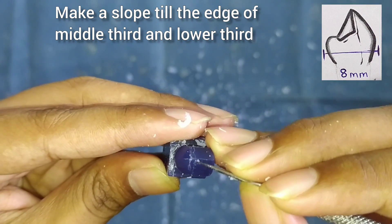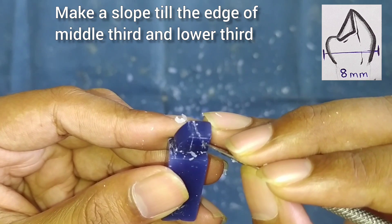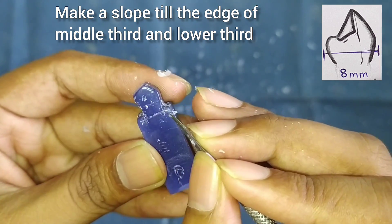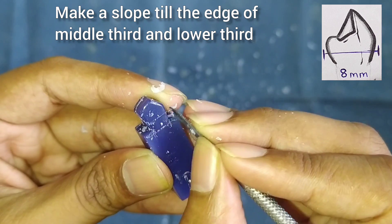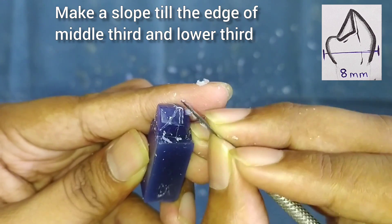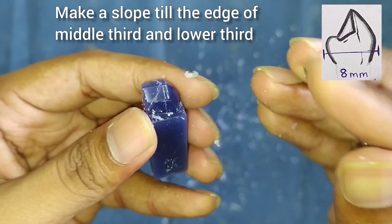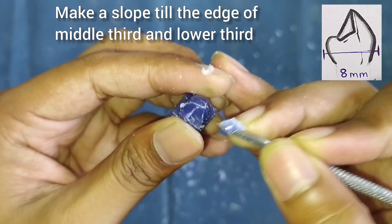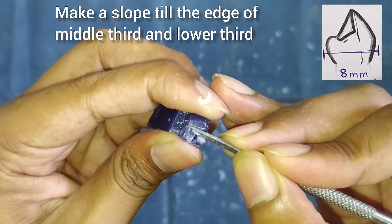Now we will start with the palatal side. We will make the line till the cervical third. Keeping the cervical third area as it is, we will remove the wax from the upper side in the form of a slope, as you can see in the figure. Make it a straight slope.